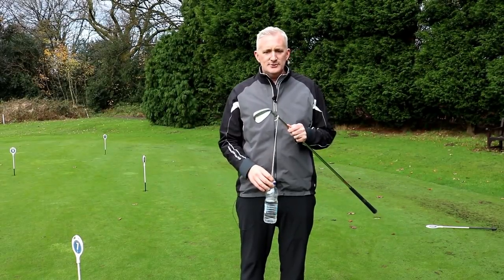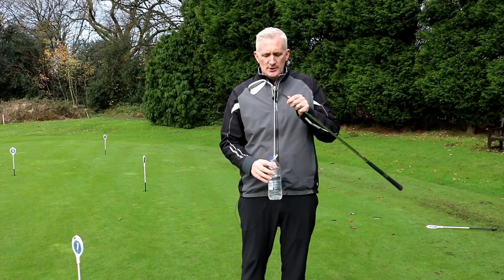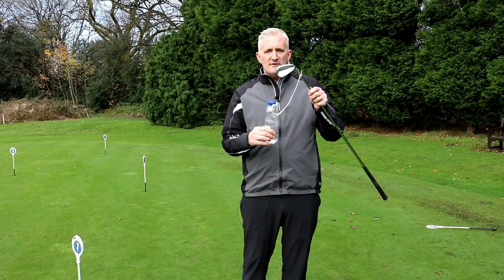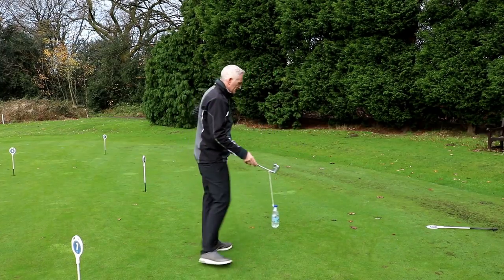It's a cracking little drill. All you need is your seven iron — tie a little bit of string, about eight inches long, and hang a half-full bottle of water from the bottom of the club. That's the whole setup for this drill.